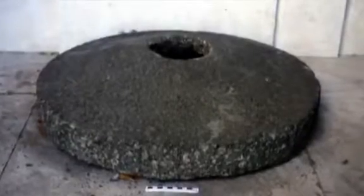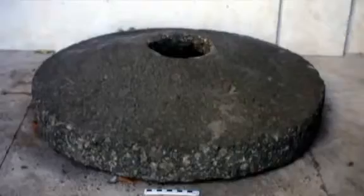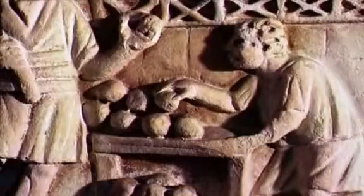A series of water wheels was linked to a geared mechanism which turned a giant, heavy millstone. The mills would ensure there was enough flour to make bread for Rome's civilians, mass-produced by the flour mills and bakeries, on a scale never before seen.